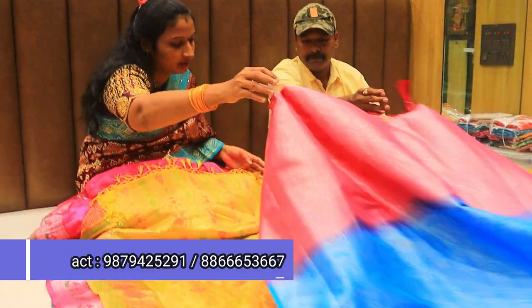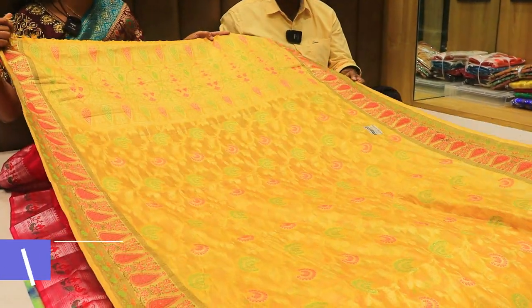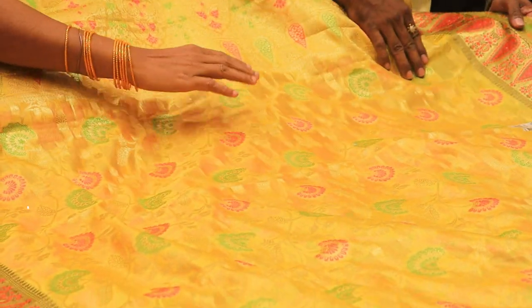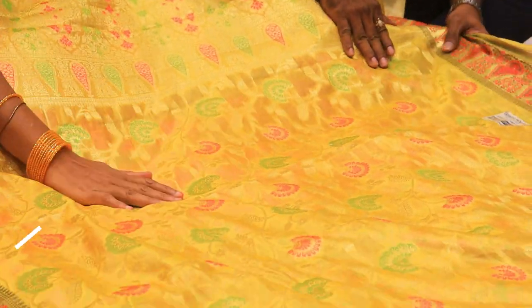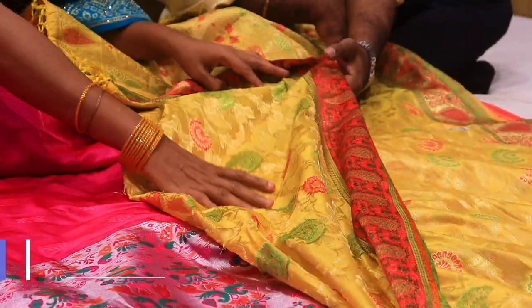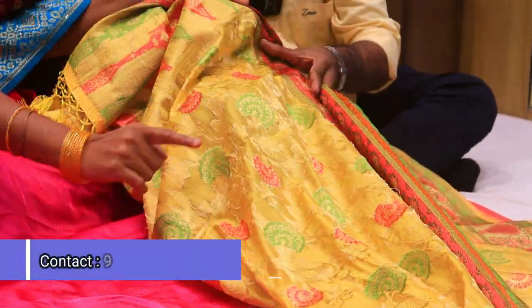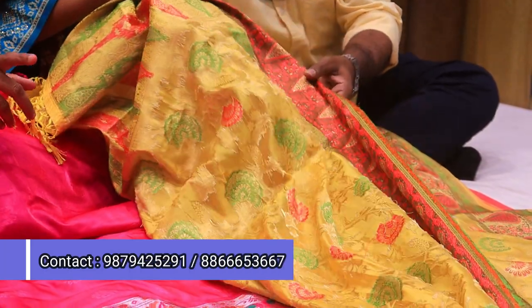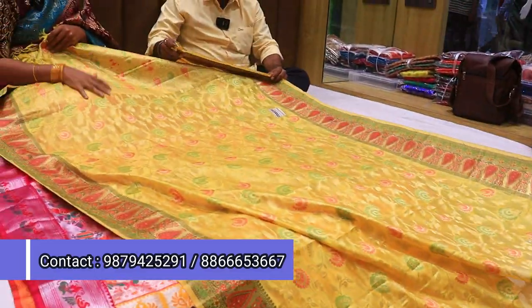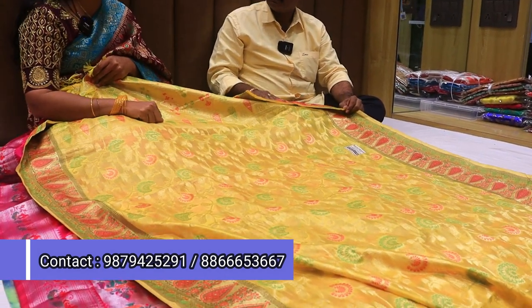We are going to look at the tissue. It is a weaving — not embroidery and not printed. It is a weaving. There is a lot of tissue and a lot of demand. There is a lot of organza tissue. We also have printed organza available.